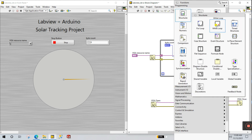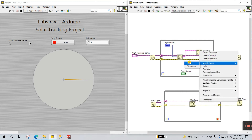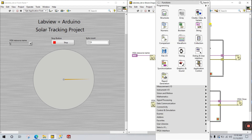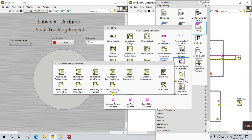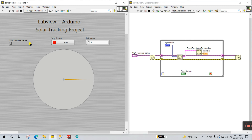Right-click, go to Structures, and use a While Loop for continuous operation. You see 'byte count' — right-click and create a control for it. Next, connect the read buffer output here. We need to convert the data to an integer value: right-click, go to String, then Number/String Conversion, and use 'String to Number'. Connect the string from the serial monitor to the input, and it converts to an integer number.